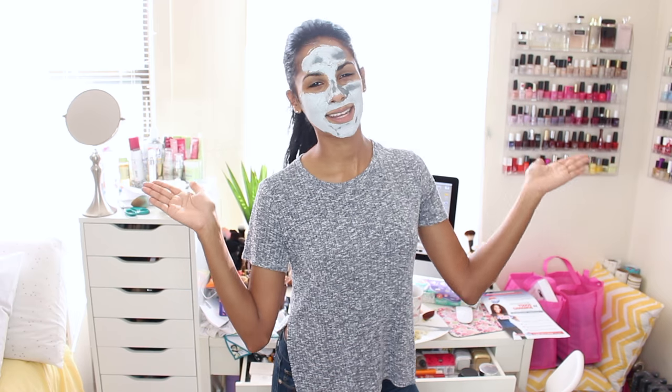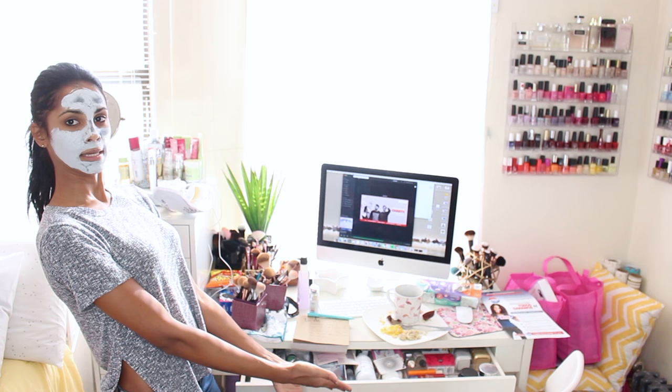What's up guys, Natalie here with another clean with me. You guys seem to really like my previous one and I figured why not show you how I clean my vanity, because let's just say it's a little bit messy. But you already know the drill — face mask on first and then some music.